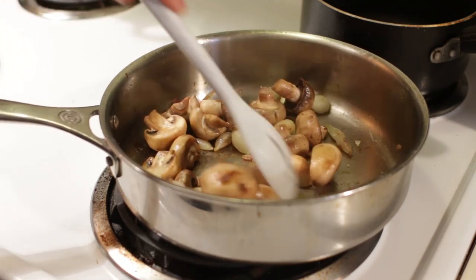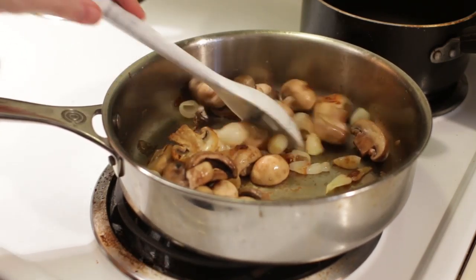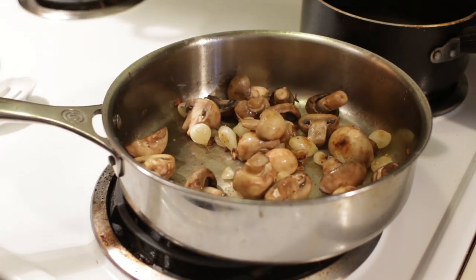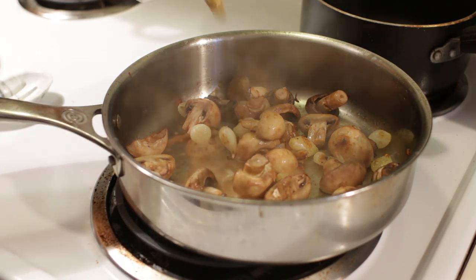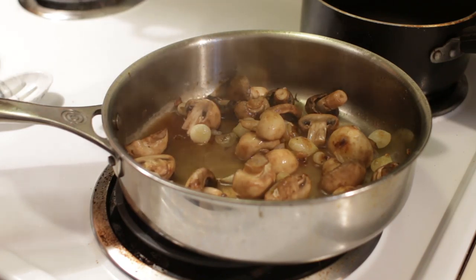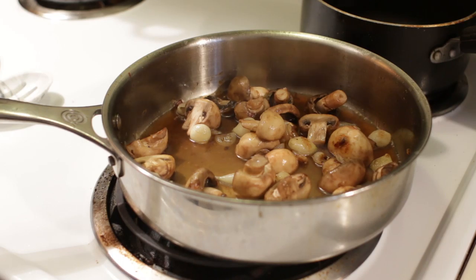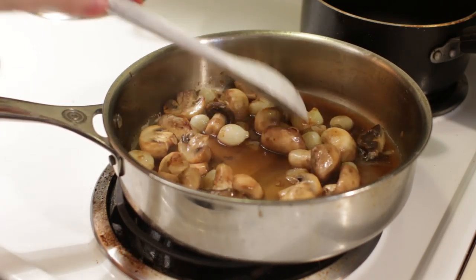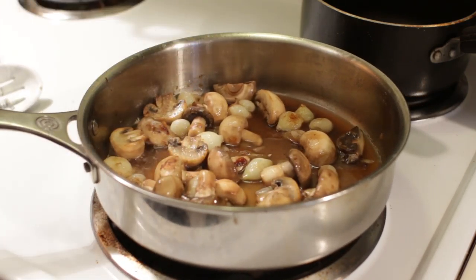After about five minutes or so, we've gotten some nice color on the onions and mushrooms. Add in just a little bit of the remaining beef stock to deglaze that pan — maybe about a half a cup — and let this sit for about 20 minutes so it can reduce down a bit.